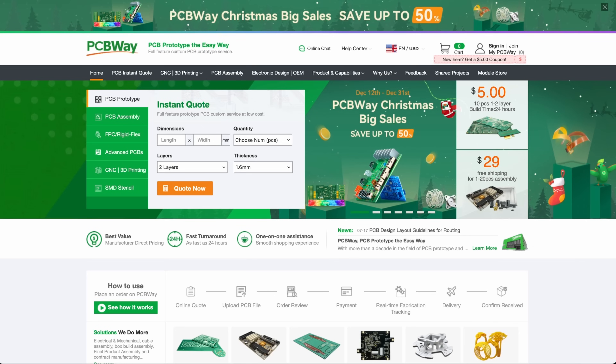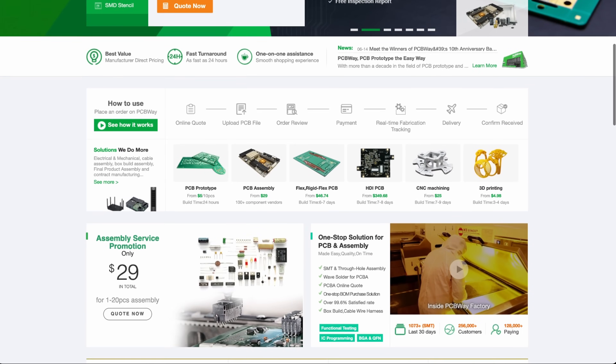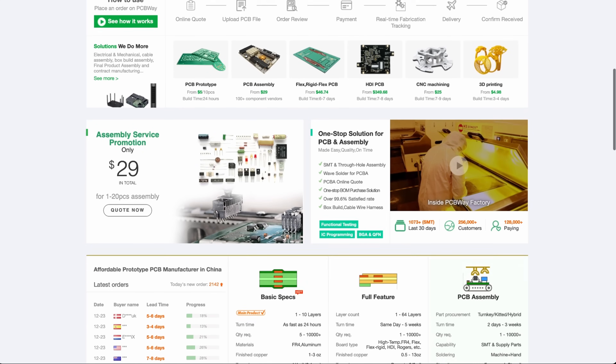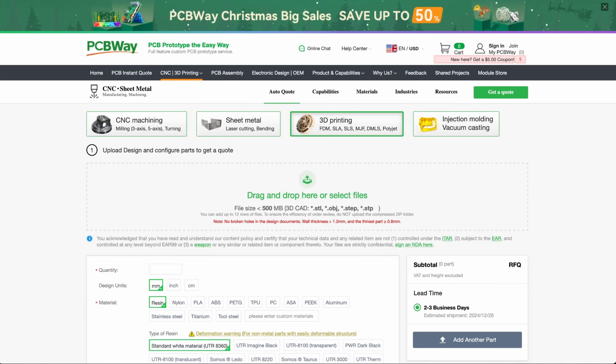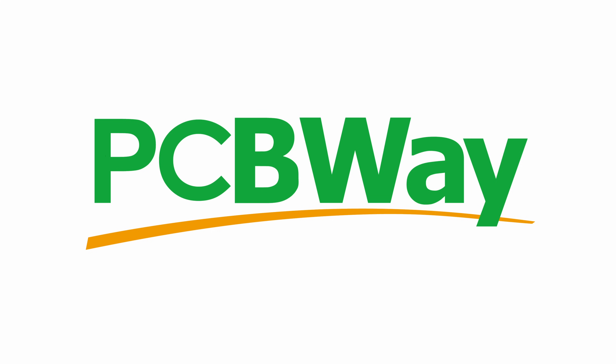You're probably already familiar with PCBWay from their 10 years of experience in the PCB fabrication business. But did you know that they've also started offering additional services, including CNC machining, injection molding, and 3D printing? So if that's a requirement for your next project, please do check out their link down in the description. A big thank you once again to PCBWay for sponsoring this video. Now let's get on with these benchmarks.